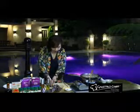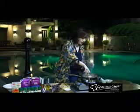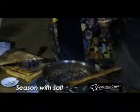Then we add in our spring onions and oregano. Lower down the heat. Now we're going to season it with salt and some pepper, and add some unsalted water. Lower down the heat.